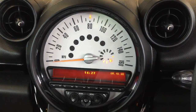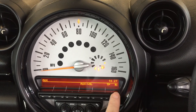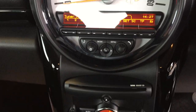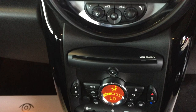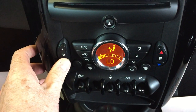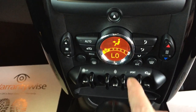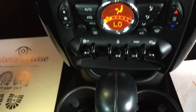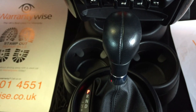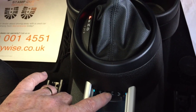Coming over to the central display area, we've got a large speedo and a button for the radio and CD player with DAB. Underneath that there's the CD player, and below that we have the digital air conditioning controls with the fan on the left hand side, temperature on the right, front and rear fog light switch, and a sport button. Just below that we've got the twin cup holders and the shift lever for the automatic gearbox, plus a USB port and an auxiliary port.